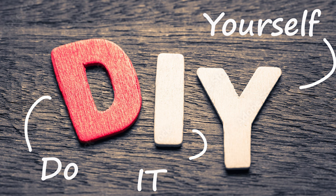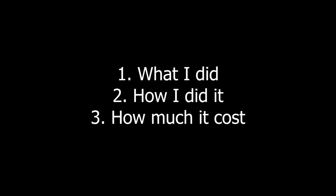Since many of you might be in the same predicament, here's what I did, how I did it, and how much it cost.